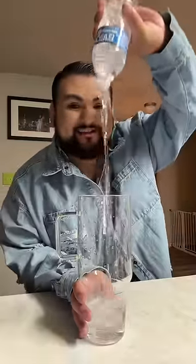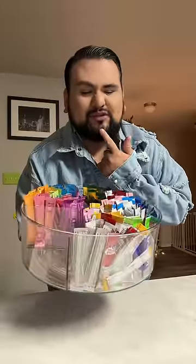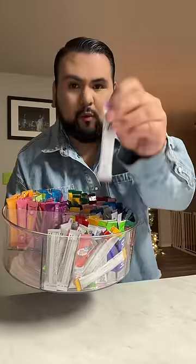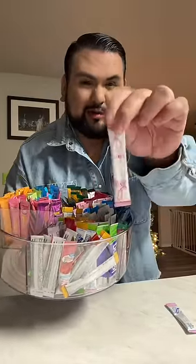Let's make my water today! I'm thinking today I want to do an all pink water, so I'm gonna go in with the Wyler's pink lemonade and a classic pink starburst.